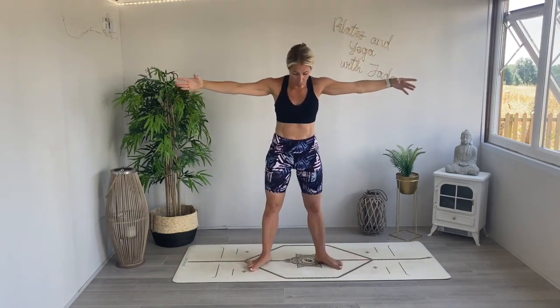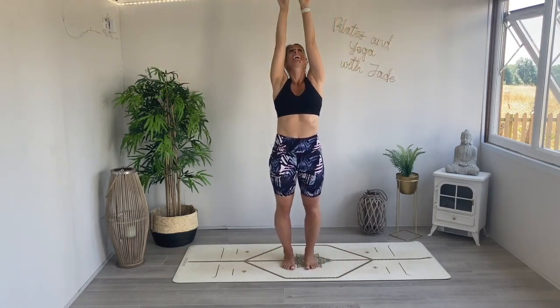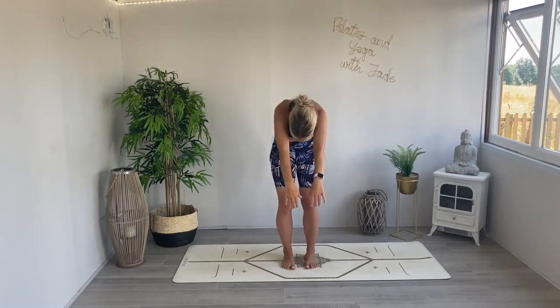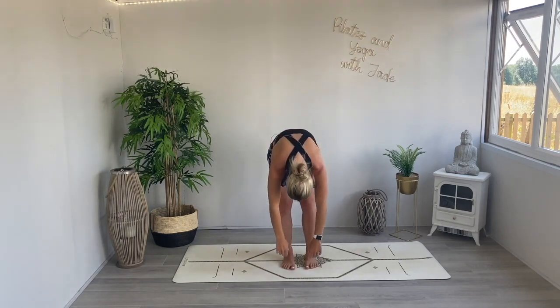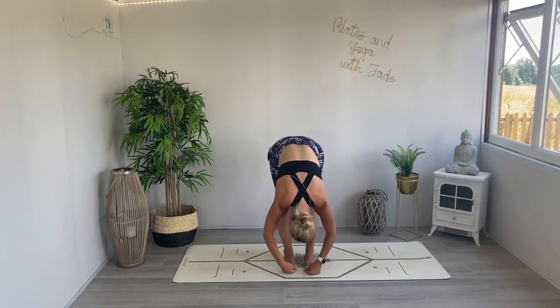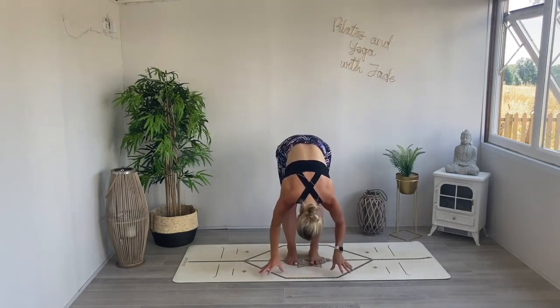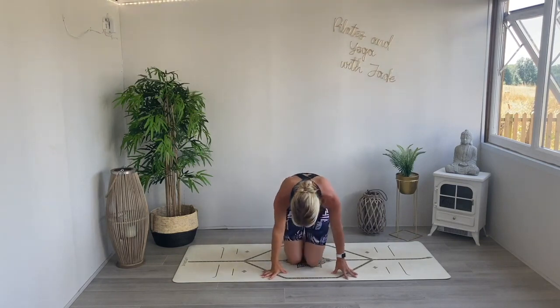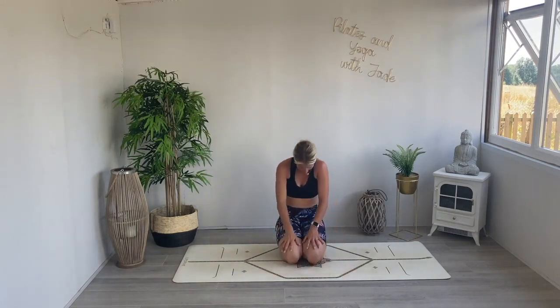Straighten the legs, toe-heel the feet in towards each other to parallel, lift the arms up to the ceiling, then roll down — chin to the chest, sigh out, curve the body and fold all the way down. Big sigh out, let it go, shake out the head and shoulders. Generously bending your knees, come all the way down onto your knees, sitting onto your heels. Take a moment here — roll the shoulders down the back, breathe, reset.